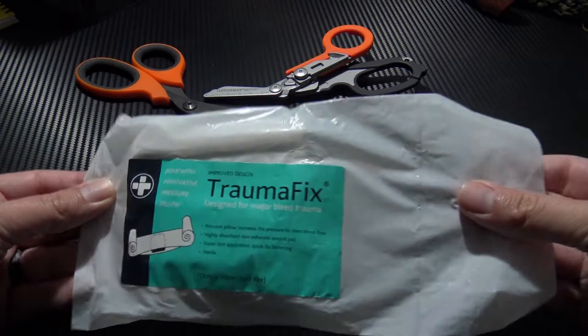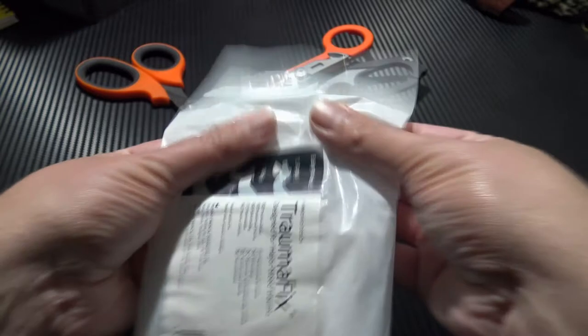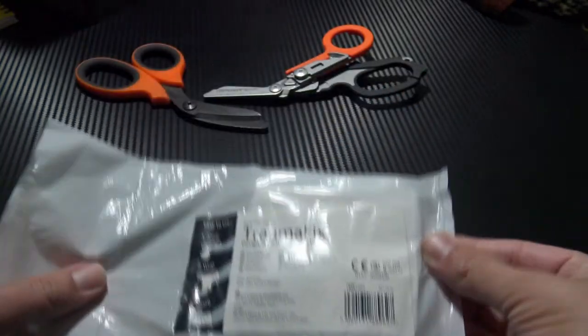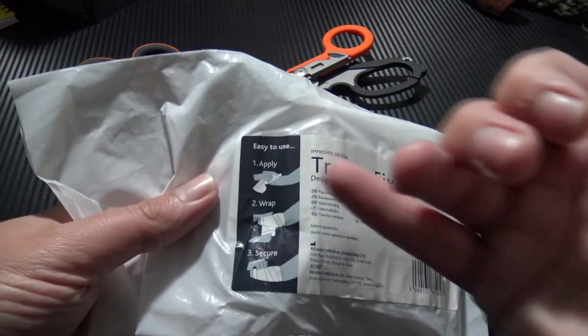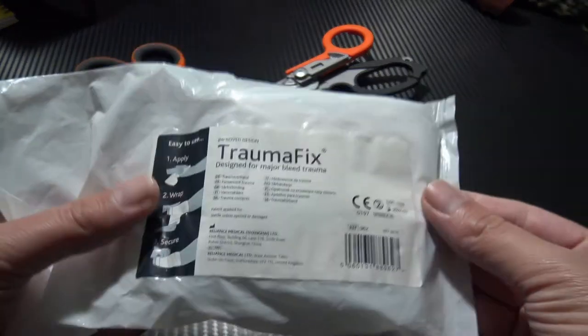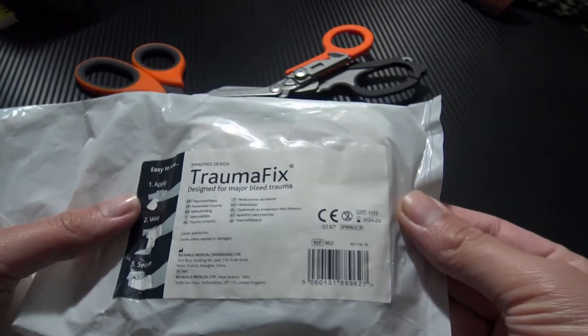This is nice and easy to get into — you can just tear it. This is nice and thin material. On the back you do have some very basic instructions: simply apply, wrap and secure. I'll show you that later.